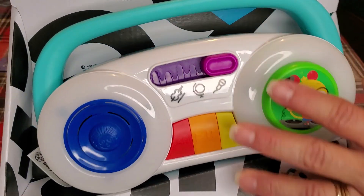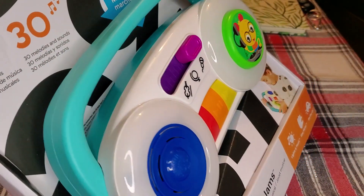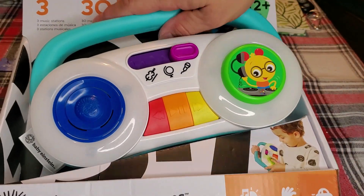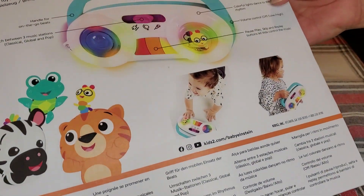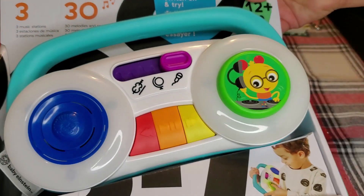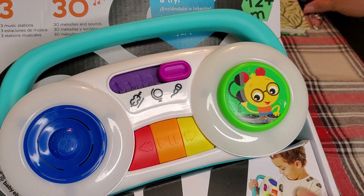I just wanted to go ahead and show this to you. I got this for my nephew, so I'm super excited. It'd be a great toy for him to take with him anywhere — in the car, a doctor's office, anything like that to keep him entertained. This is the back of the box, and it tells you different things about it as well. I'm very excited about this. Thank you.